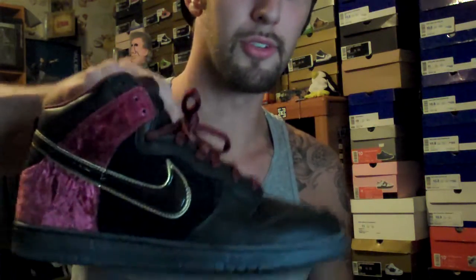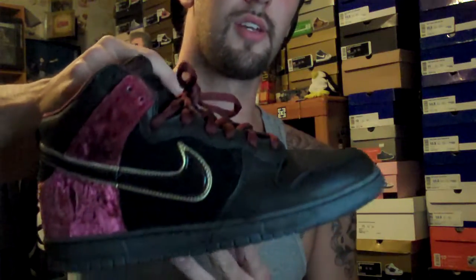I think these were a gold box release, but they came in a custom white box. I can't say anything bad about them. I'm trying to get me another pair or two of these because they're definitely one of the nicer high tops.